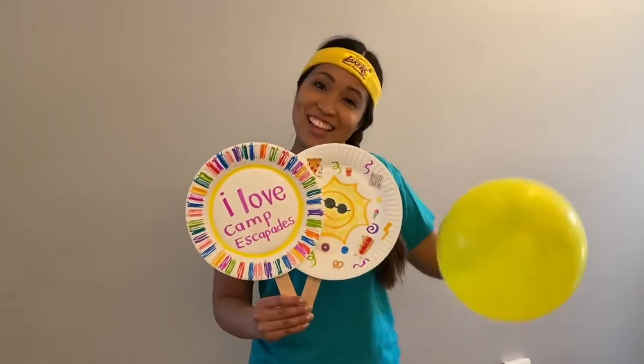Hi everyone, welcome to Fine Water Fun with Miss Jackie. Today is sports day, so we'll be making paper plate tennis rackets. Let's go!